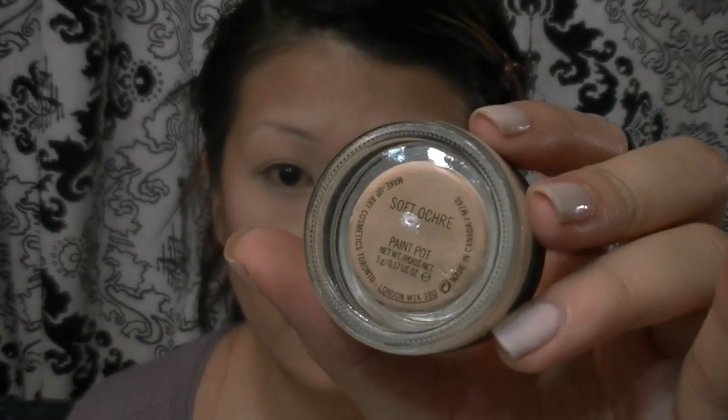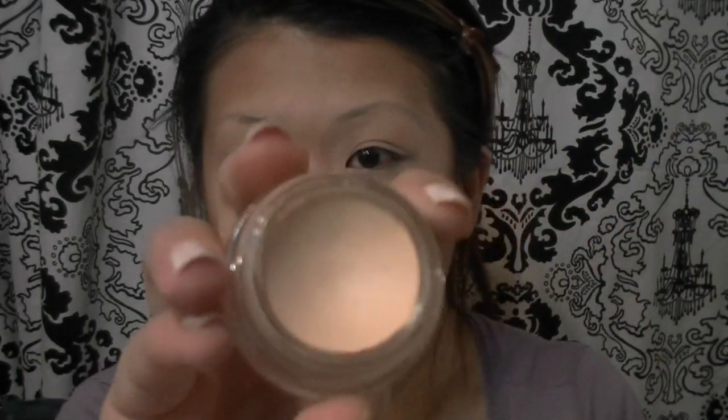First thing I'm doing is taking my MAC Paint Pot in Soft Ochre and applying this all over my lid from lash line up to my brows and also on my lower lash line. I needed a white base but couldn't find my NYX Jumbo Eye Pencil, so I went ahead and used the white shade found on my Coastal Scents Camo Quad Concealer, applying this all over my lid right on top of that Soft Ochre Paint Pot.